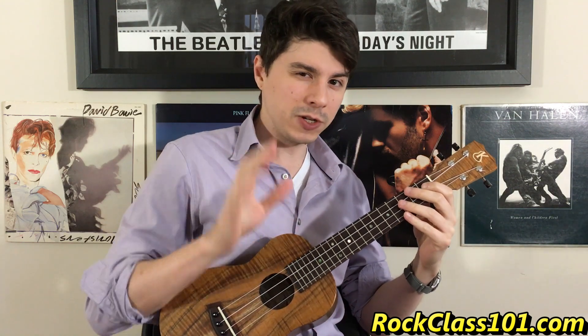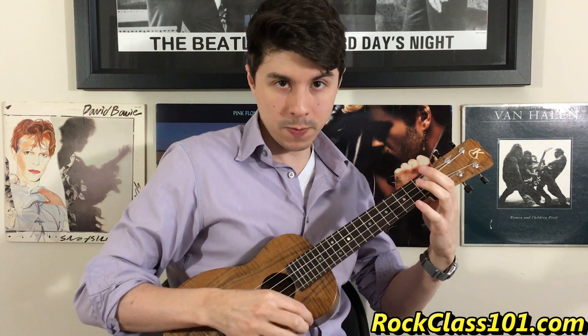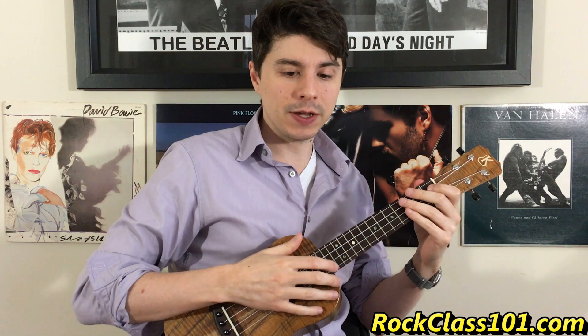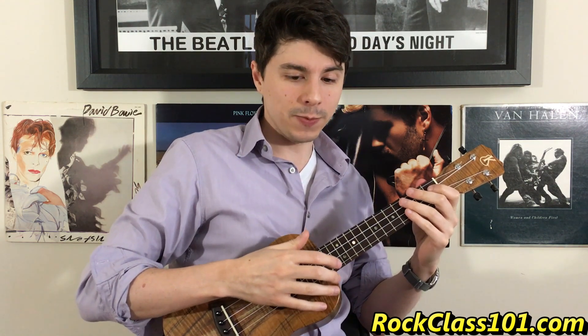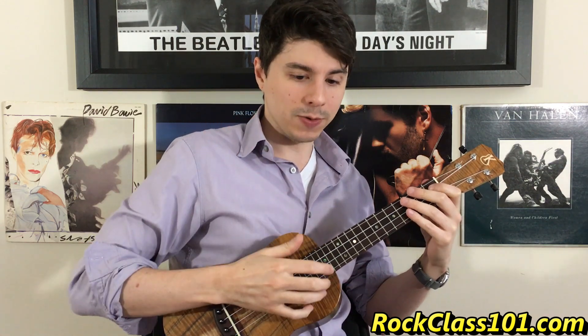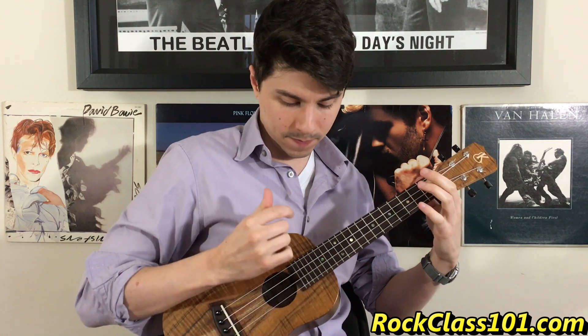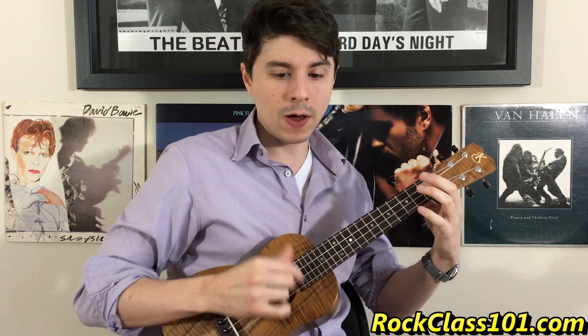With that A7, we're actually going to be playing a different rhythm for the first time. The first bar of A7 starts the same — we have strum, strum, one, one. But the next bar, our rhythm changes. It's going to go one, two, end, three, end. Think of it as: down, down, up, down, up. Down, down, up, down, up. So if I tie in from bar one of A7... If I play it slow...